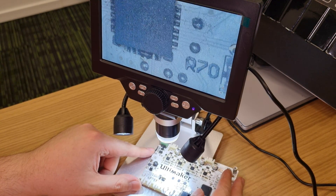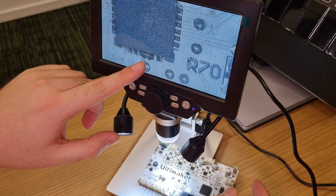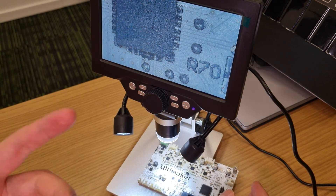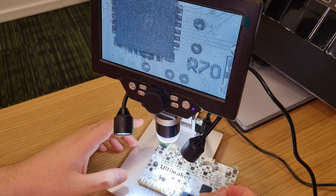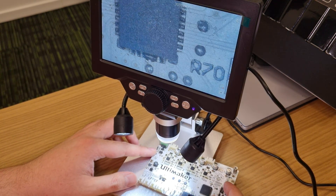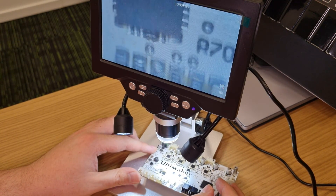It's clearly visible that the fourth and fifth tries have to be removed before installing the TMC 2208. As you can see, I can maneuver the microscope like this.